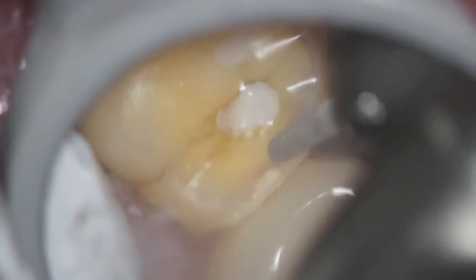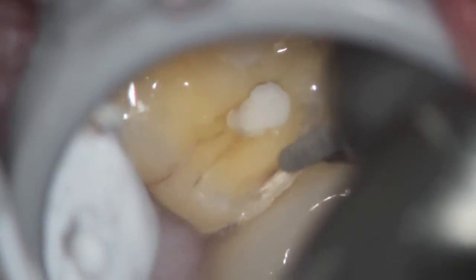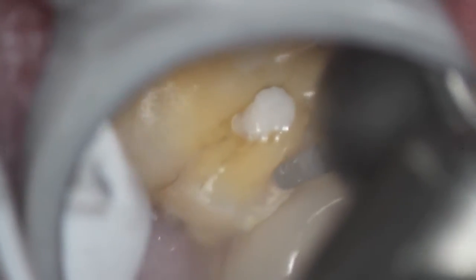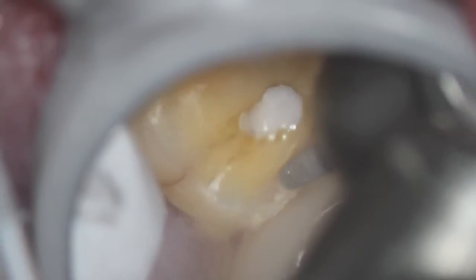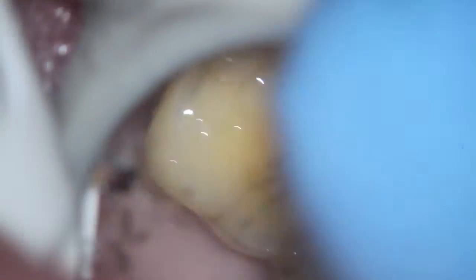Therefore you don't need to remove as much tooth, and you're just going to see the end part of the actual preparation. We're removing the interproximal area so that the onlay will touch the teeth and have no difficulty seating.